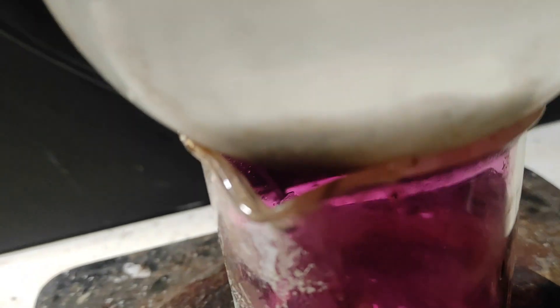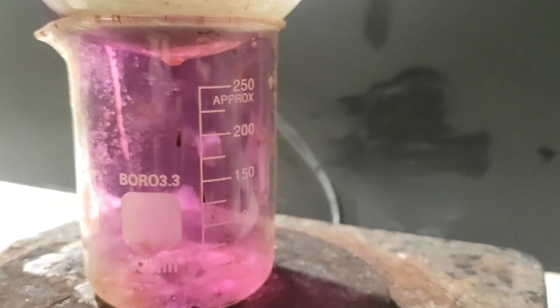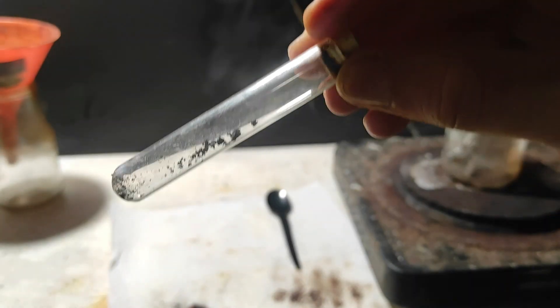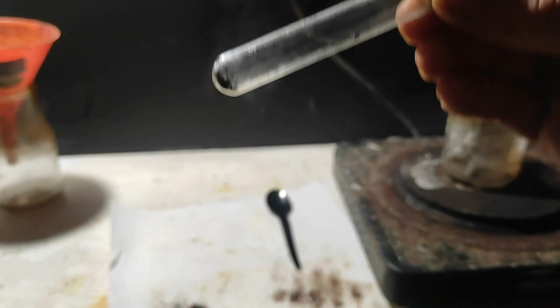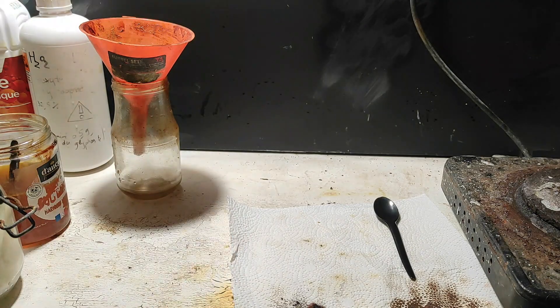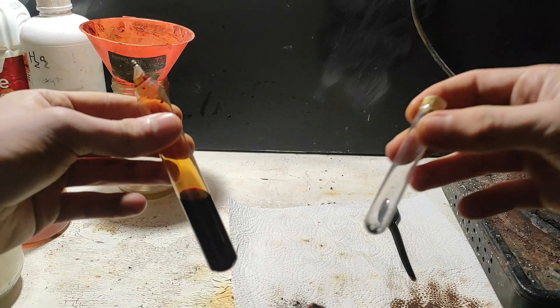I lost the footage of scraping the iodine, but it's nothing difficult — I just did it with my plastic spoon as always, but the yield I got is pretty bad. I put all the iodine in this sealed mini test tube. As you can see, the crystals are very dark and small, but it's okay since I will only have them as a collection.